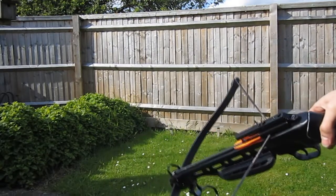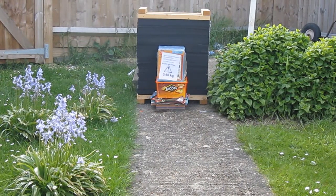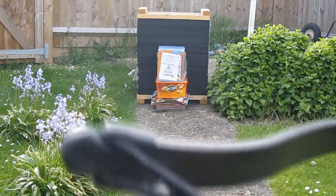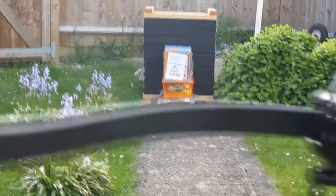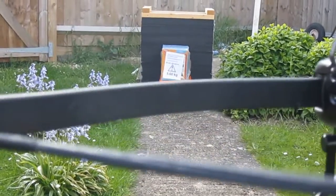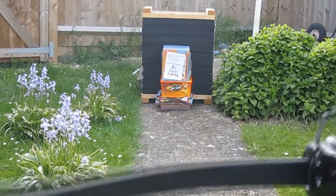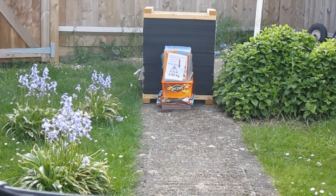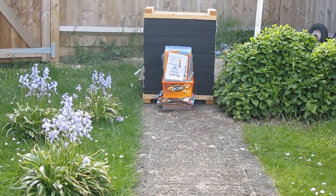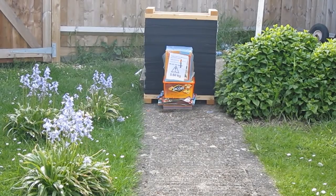We're ready to fire it. The camera is basically directly where the crossbow is. Let's see if I can arrange that nicely for a shot. It's probably the best you'll see it. There we go. I'll put a couple more bolts in, then we'll see what it's done.